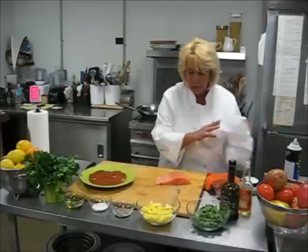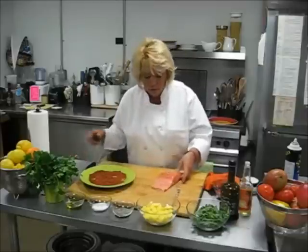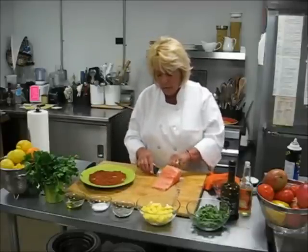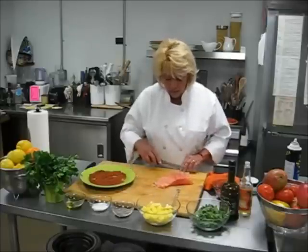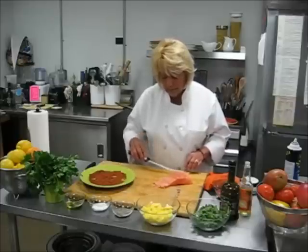I got six fish this morning from our market, which is next door to us. It's called Cuyahua's Catch. And what I'm doing is I'm skinning the salmon. You just take a good tough knife and you slide it underneath the salmon and the skin.